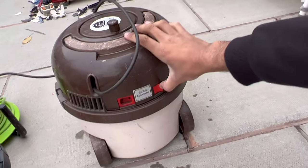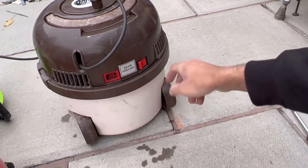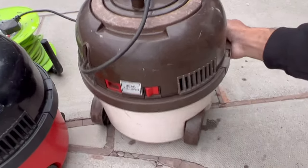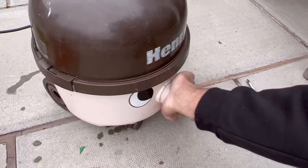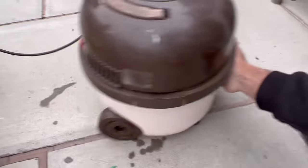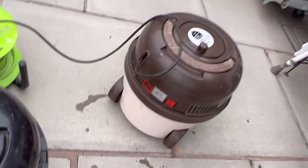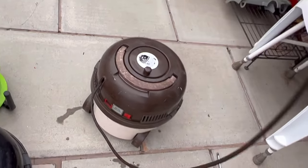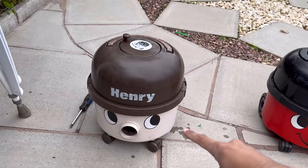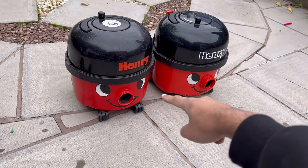It does still work though. You can see it's blowing out debris from previous use. That's the cream and brown Henry done.